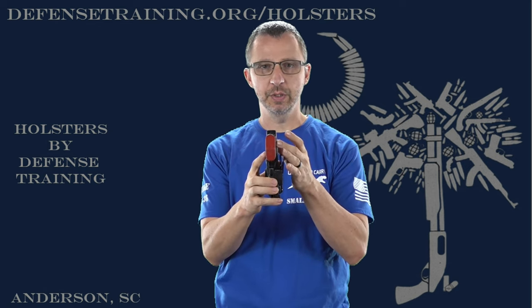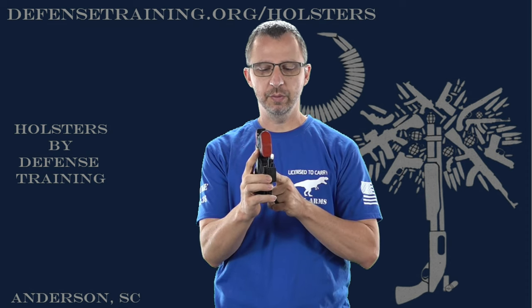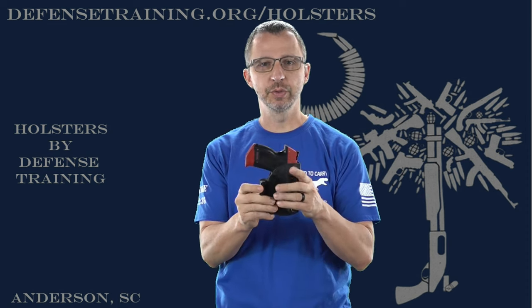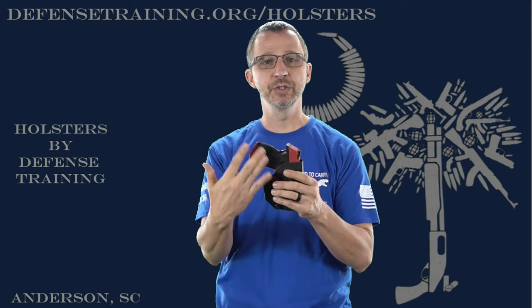When you put your holster on, typically the grip wants to kick out. With it kicking out, the belt goes across the little belt wing. This is the small riser — it comes with a small and a large riser. The belt going across the riser basically pushes the grip back into your body and makes for a very nice, snug, and concealable carry. That's one of the big things — the grip pokes out with a lot of holsters and your shirt rides over it so you can see that grip. But this belt wing pushes that grip back into your body and snugs it against your body to make it very concealable.